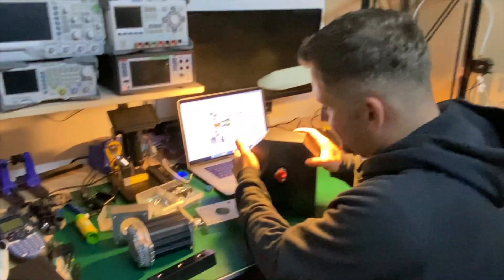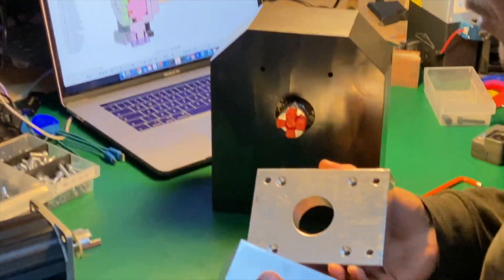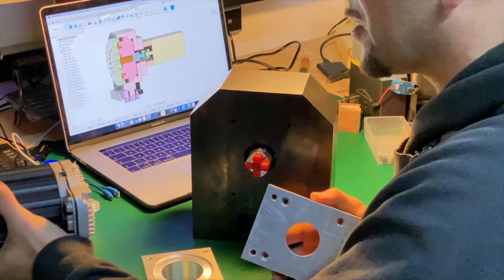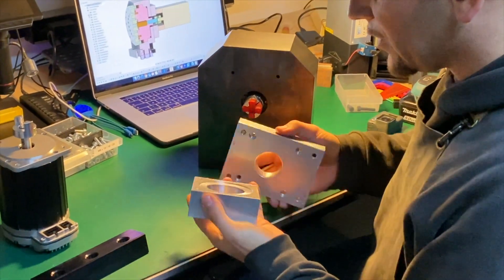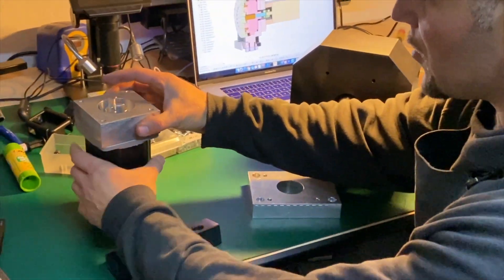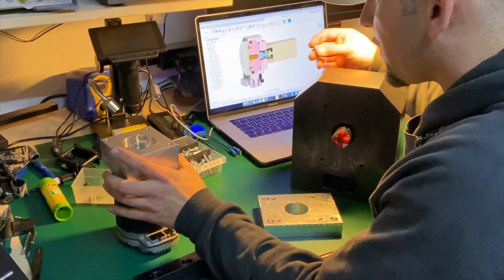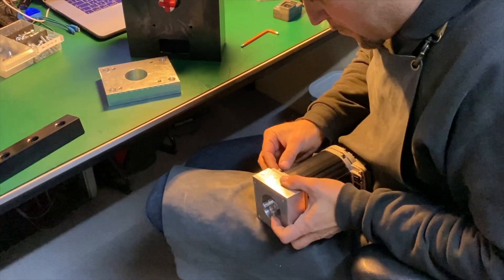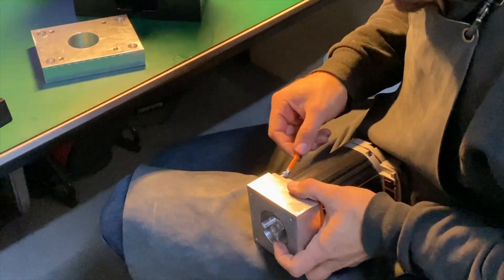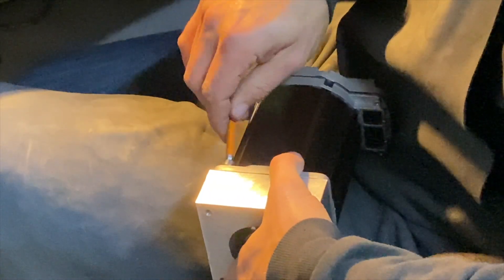It's quite heavy. The next parts will be the support for the NEMA 34 stepper motors. The first one I need to assemble is the motor support, done using M6x16mm screws.